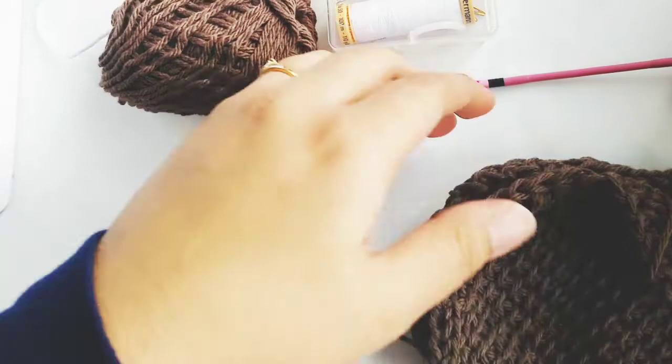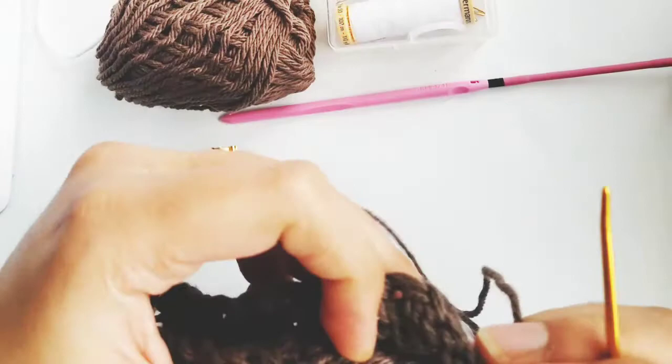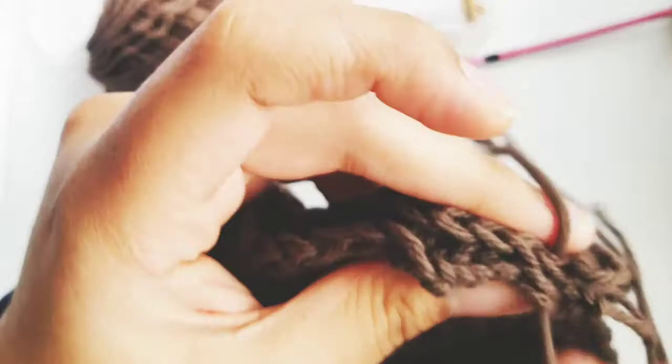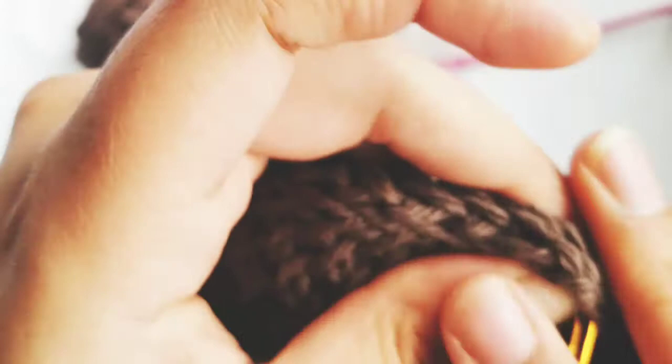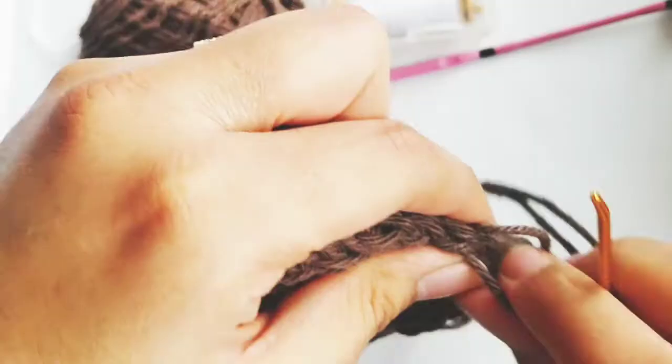I'm going to whip stitch the pieces together. Basically the way you do that is go under both of the V's on both pieces and sew it together like that. I'm just going to go all the way around and do that. I'll meet you back once I've sewn the two pieces together.